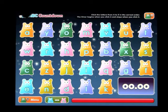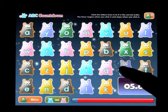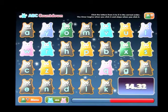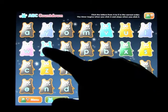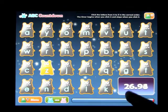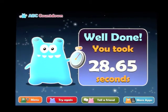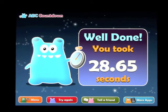Once you press A, you start. Going through A, B, C, D, E, F, G, H, I, J, K, L, M, N, O, P, Q, R, S, T, U, V, W, X, Y, Z — and we did it in 28.65 seconds! The more you play that, obviously, the more familiar you become with the letters and where they're placed. They seem to be in the same place all the time, so it becomes a routine, which can be quite good once the child gets to play it a few times.